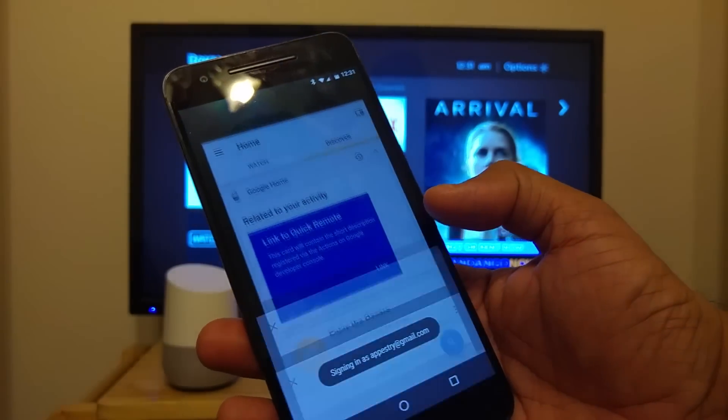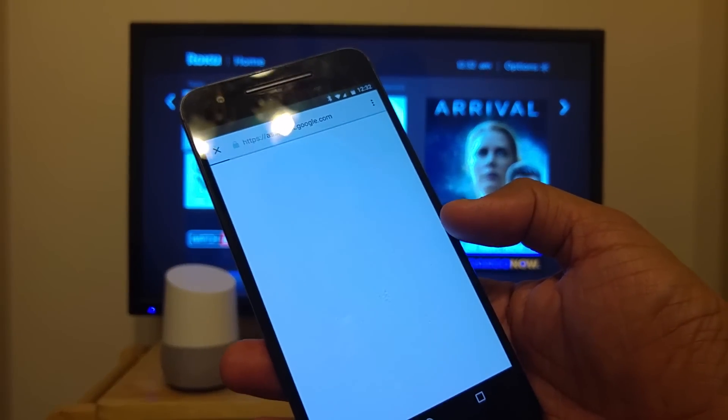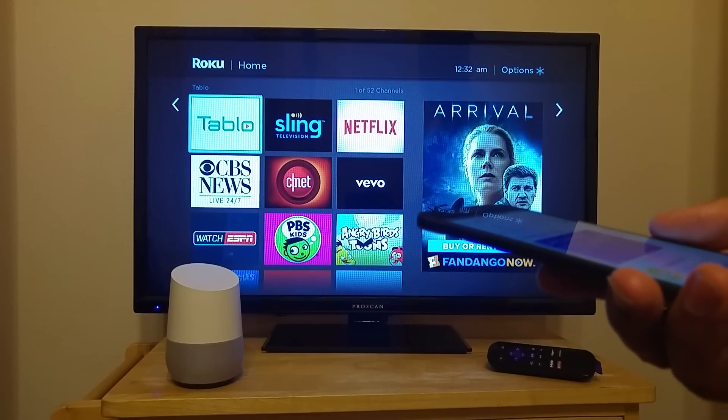Click the link and sign in using your Google account. After you sign in, now you can say, hey Google, ask Quick Remote to pause the TV. Sure, here's Quick Remote.